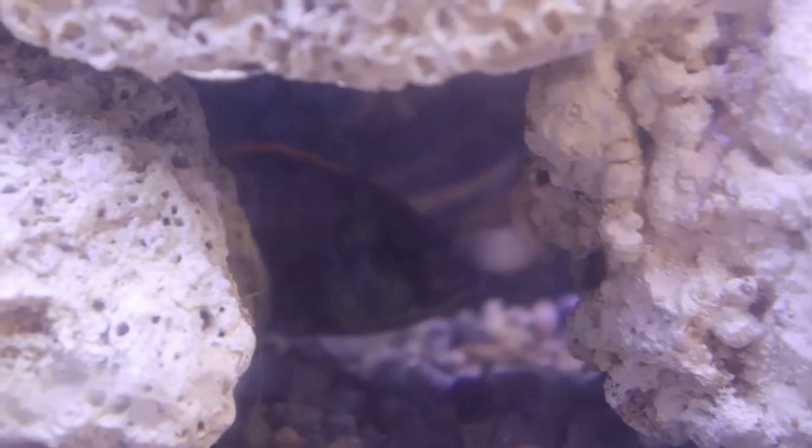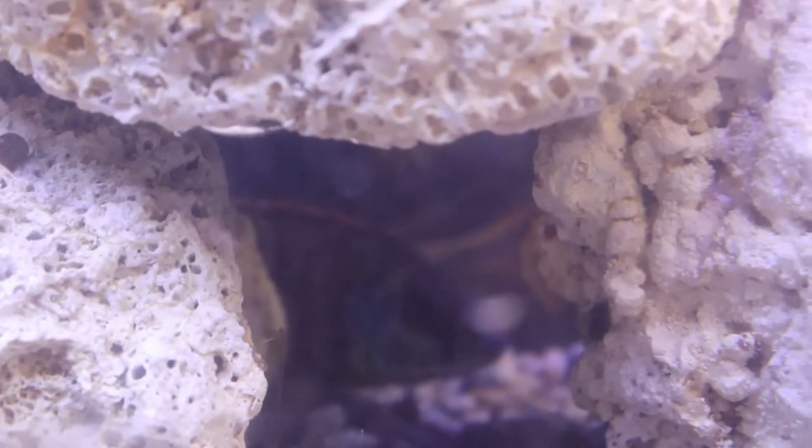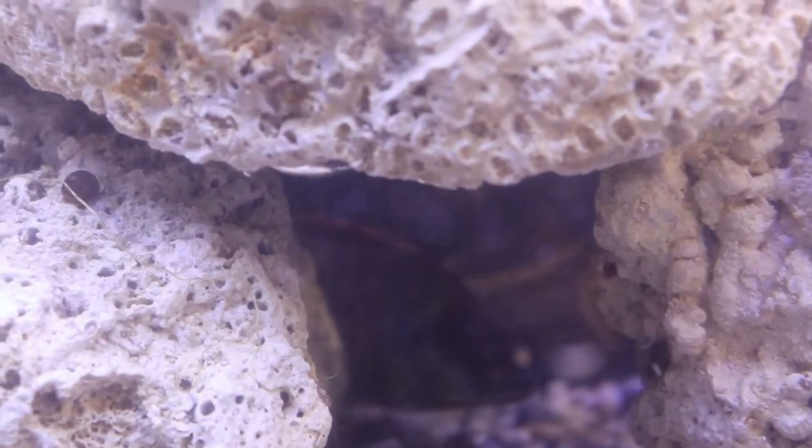I'm going to do some aquascaping work on the tank as well. I'm going to move some of the rocks around and I have some more rocks downstairs I want to add too.